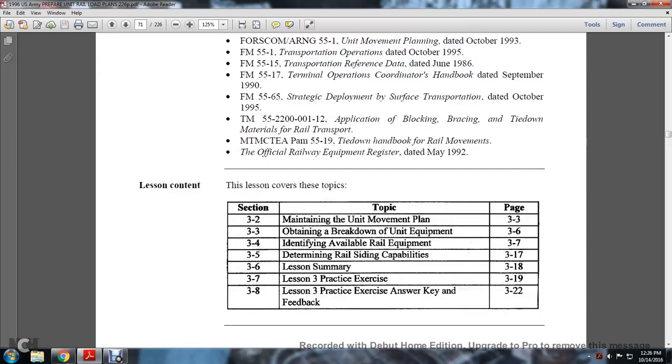The lesson covers sections 3-2, maintaining the unit movement plan; 3-3, obtaining the breakdown of the unit equipment; 3-4, identifying available railway equipment; 3-5, determining railway siding capabilities; 3-6, lesson summary; 3-7, lesson practice; and 3-8, lesson practice exercise and answer feedback.